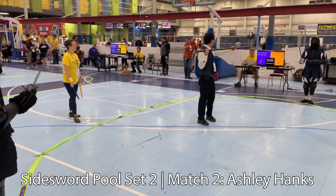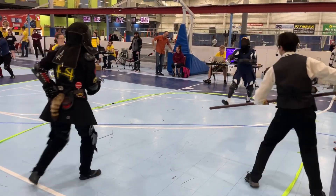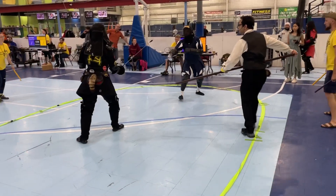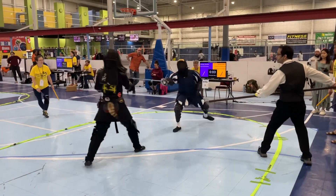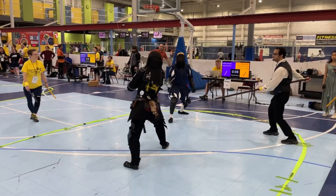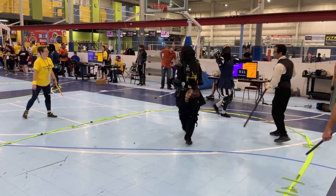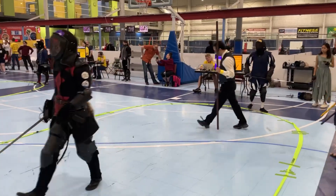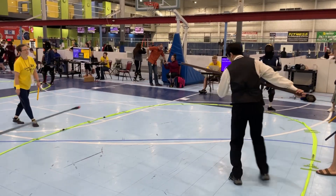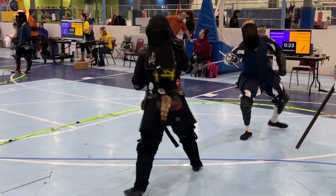Here's the second match against Ashley in the second pool set. I'm missing a lot of the footage in between because there are some matches where I just can't find it — I think my people just didn't hit record on the phone. I ended up winning this bout, which puts me at one-on-one, so we need to have a tiebreaker.